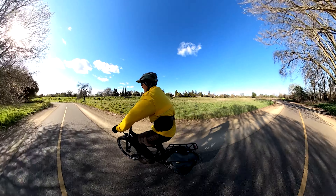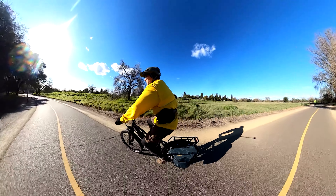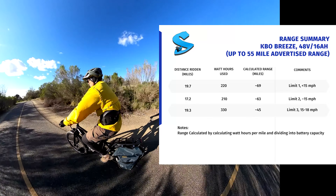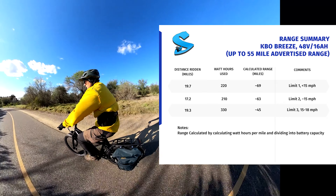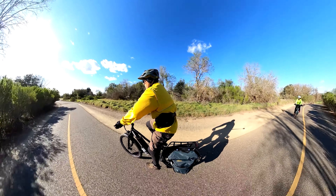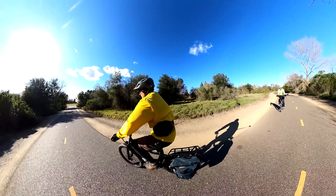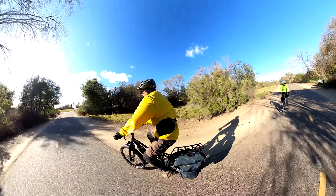One thing this bike has going for it in my testing so far is range — tons of it. Riding in assist level 2 I got over 60 miles, and in assist level 1 almost 70 miles of range. I didn't ride the full 70 miles, but I rode a fair distance, recharged, and used that to calculate my full range. For fast riders this bike could really work out because you have all that battery capacity — if you want to ride fast you can still get great range compared to some other bikes.